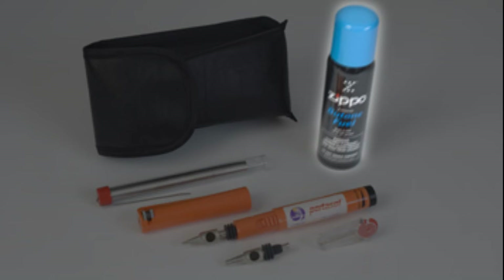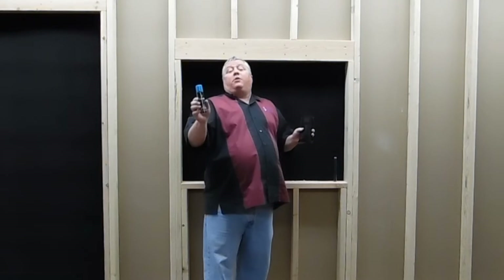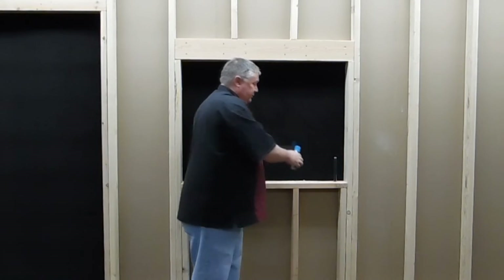You have a can of Zippo triple-filtered butane. Basically they've got all the water particles out of it so it doesn't interfere with the catalyst. You always want to use premium fuel when you're dealing with the PSK-1.